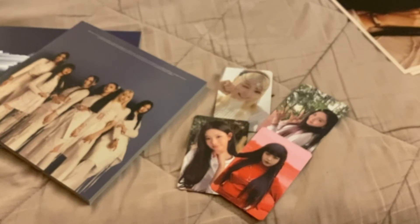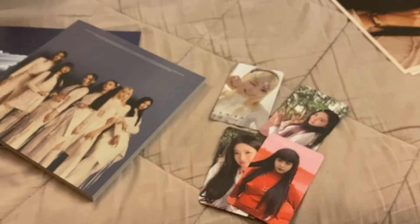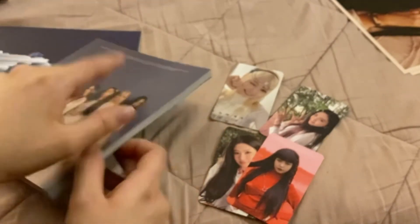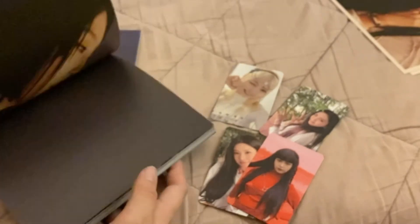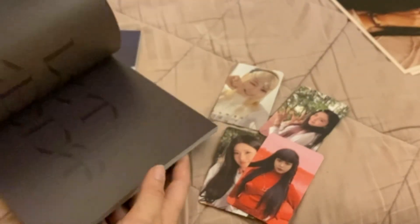What am I missing? Oh, Mia — I didn't pull a Mia photo card either. Wait — actually I did pull her postcard in that one. Okay, that's why I thought I had pulled Mia. And here's a quick flip through of this one — so pretty. No polaroid, but it's okay. So pretty — I love this version too.